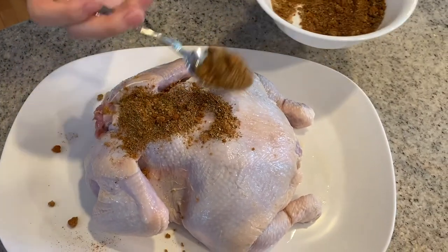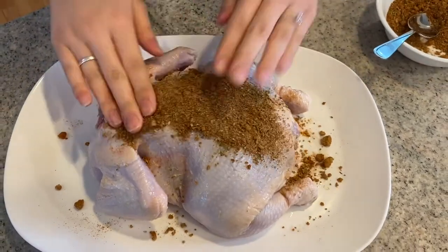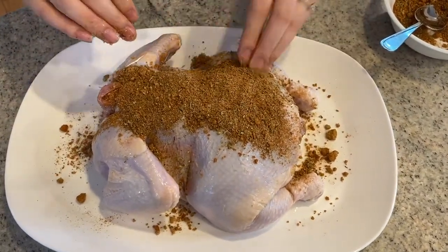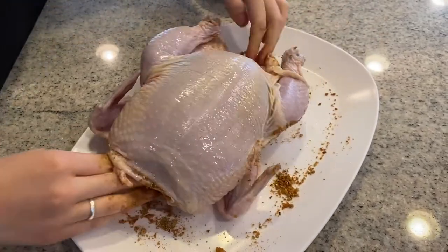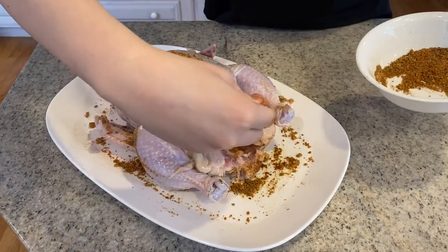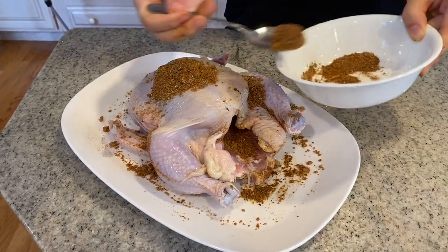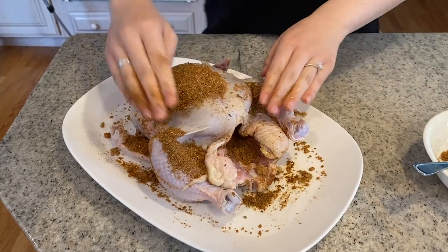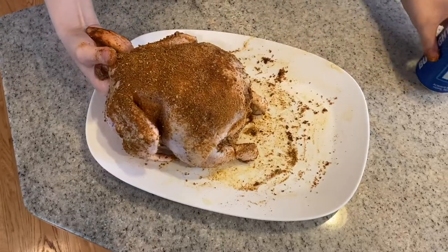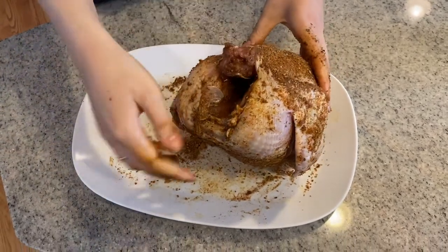Then spoon the homemade seasoning mix all over the chicken skin and rub it in well with your hands. Flip the chicken over and over and spoon more of the seasoning on top of the chicken. You also want to season the inside of the chicken as well. Continue to rub the seasoning all over the chicken. Carefully place the seasoned chicken on top of the half-full beer can, situating the chicken so the legs are down, helping to stand the chicken up.